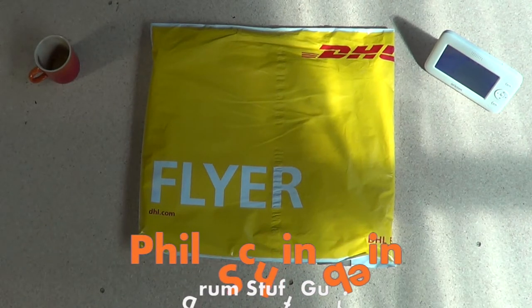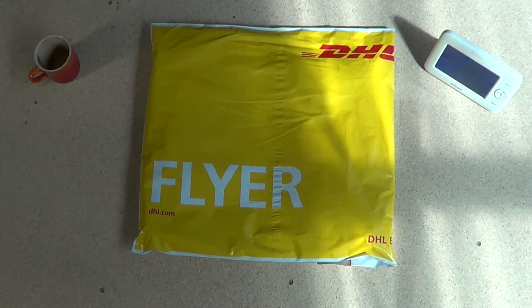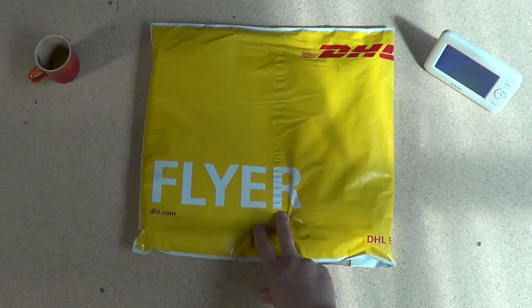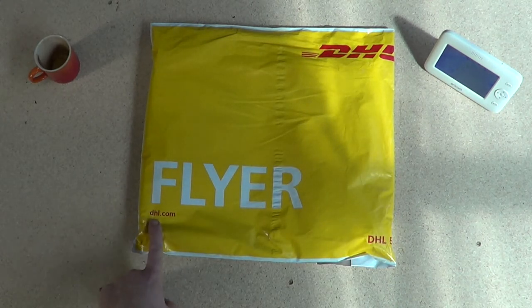Today I'm going to do a quick unboxing of what should turn out to be a very interesting piece of kit. I ordered this on Thursday, today Sunday — it came in three days and was delivered on a Sunday, in spite of all this COVID madness. DHL is keeping moving.